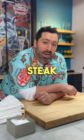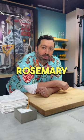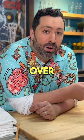Third tip: baste it. Once you flip that steak, throw in some butter, some thyme, some rosemary, shallots, garlic, and just spoon that butter over.